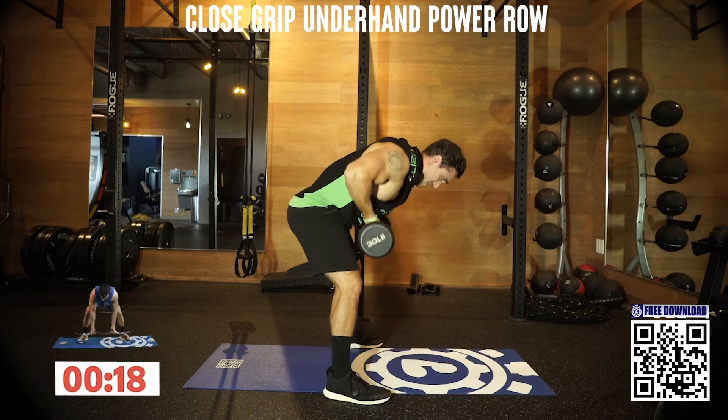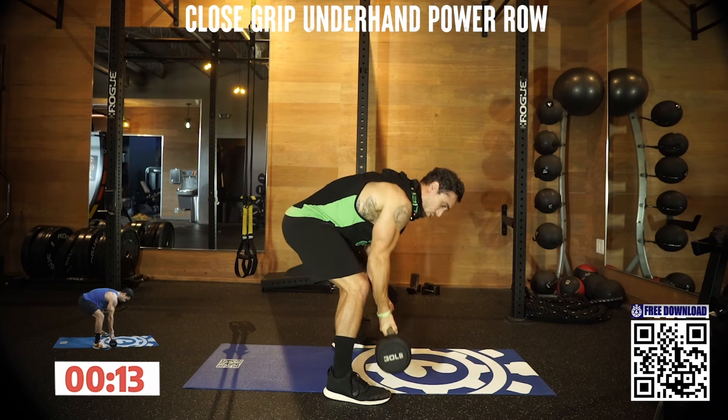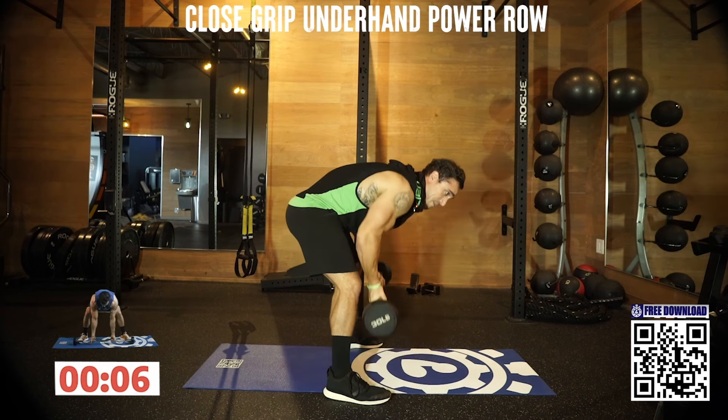Keep pushing. Shake it out when you need, then back at it. Doesn't matter what experience level you are — get to your next level. More weight, more reps, limiting excess rest. There's always a way to get better.